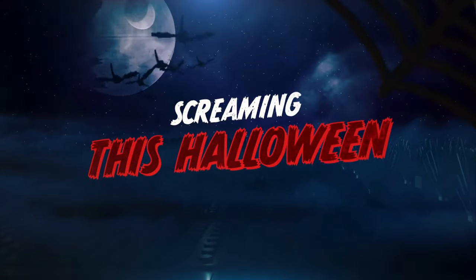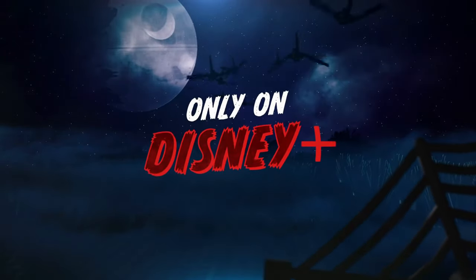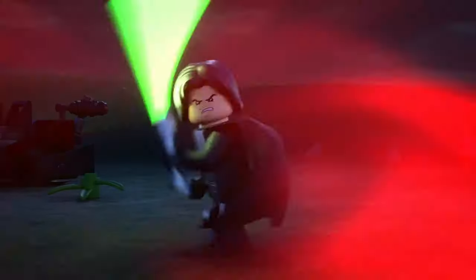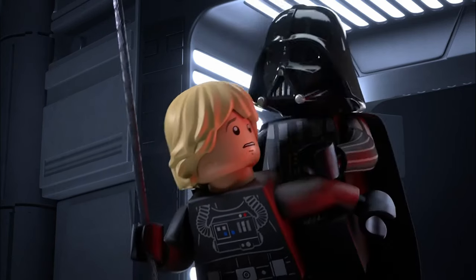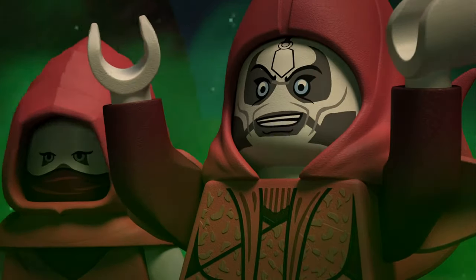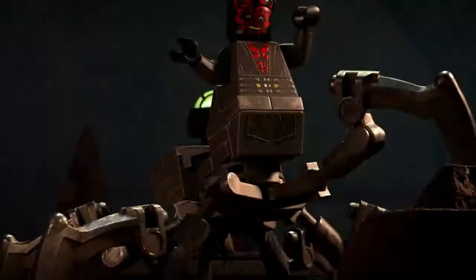Halloween season might be over, but there is one thing I need to build and show you guys before I can think about Christmas. As you guys are probably well aware, we got a LEGO Star Wars Halloween special this year called LEGO Star Wars Terrifying Tales. Whilst it was a fairly standard piece of LEGO Star Wars content which featured some funny moments, it wasn't all too inspiring for the most part. However, there is one part of it that really caught my eye — something I've hoped LEGO would release for a long time — and that's a build for Maul's spider legs.